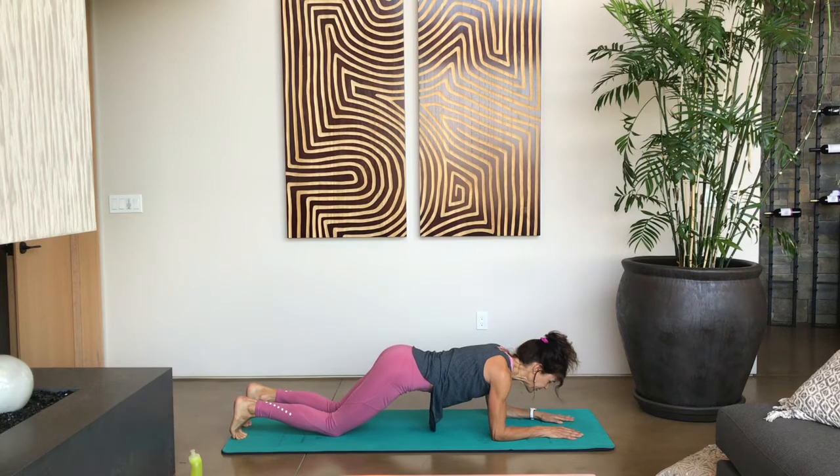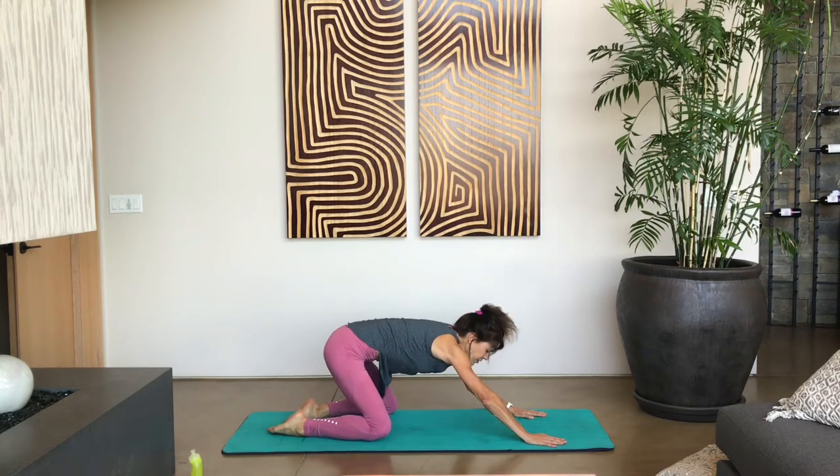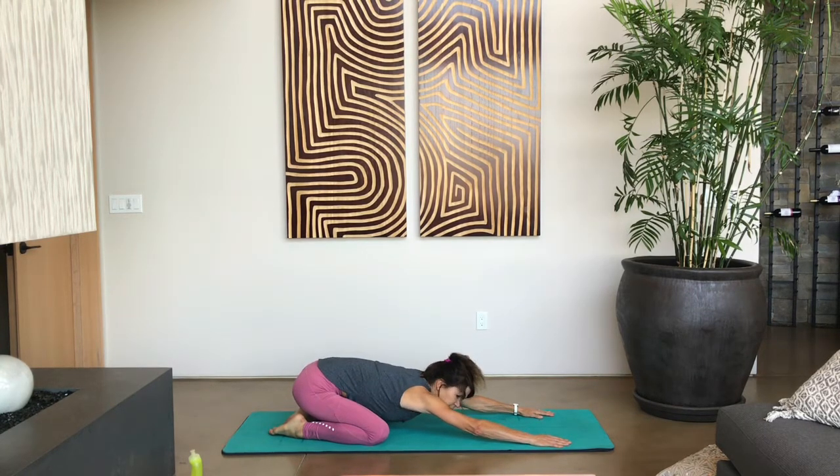Go ahead and drop both knees down, then push that booty back into a child's pose. Arms come forward, head comes down, belly comes down between your knees, pushing that booty back as far as you can. Just relax in this position — put your head down and rest on the ground. Let's take a few deep breaths, and with each exhalation, physically reach those palms forward even more. And one more last deep breath.